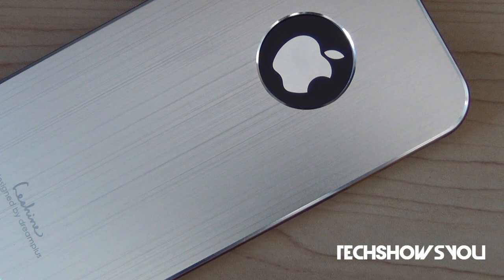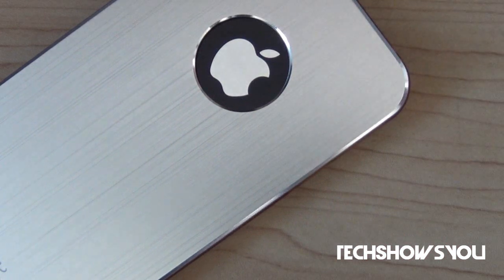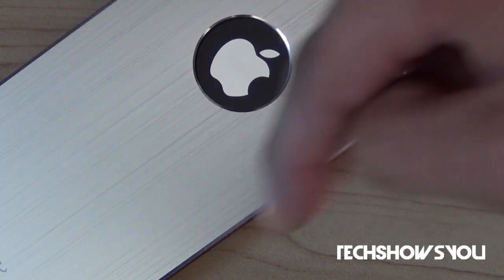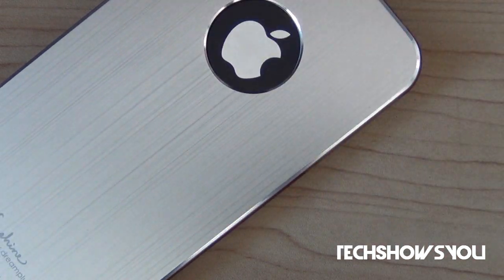This aluminum back gives a metal look to the case, but in reality this case is actually very lightweight. It doesn't add any weight to your device whatsoever, which is very good. I am a very picky person when it comes to cases because I hate bulky cases, but this one's right for me because it does not have any bulk whatsoever.